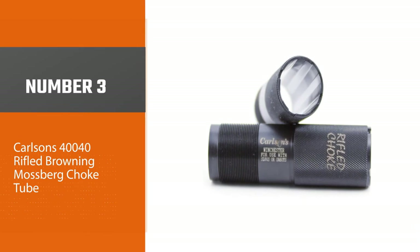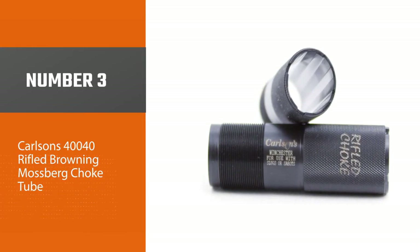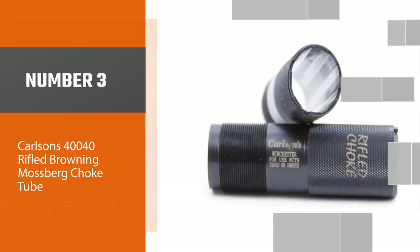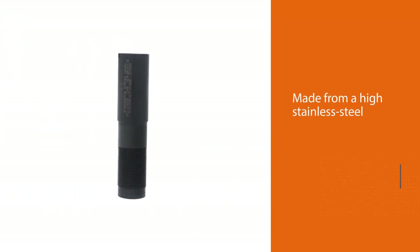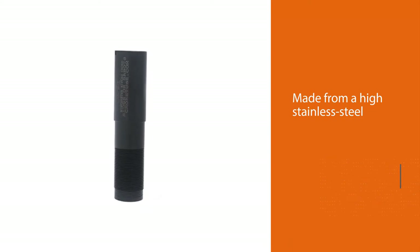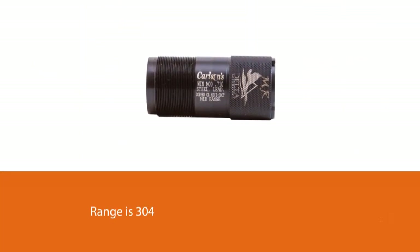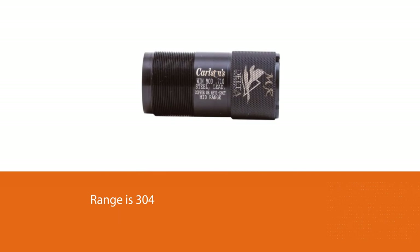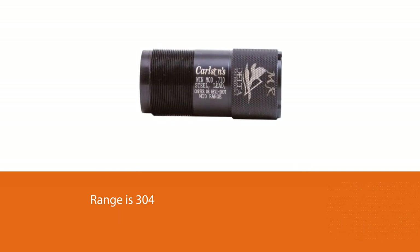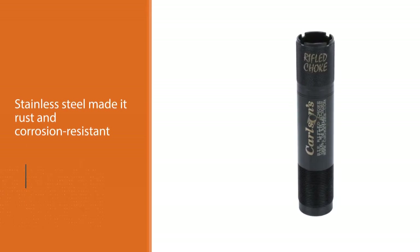Number 3: Carlson's 40040 Rifled Browning Mossberg Choke Tube. The Carlson's 40040 Rifled Choke Tube is made from high stainless steel grade 304. The stainless steel makes it rust and corrosion resistant. You don't have to worry about wear and tear because this choke tube has that covered. The Carlson's 40040 Rifled Choke Tube is best used with Browning, Winchester, and Mossberg hunting shotguns.